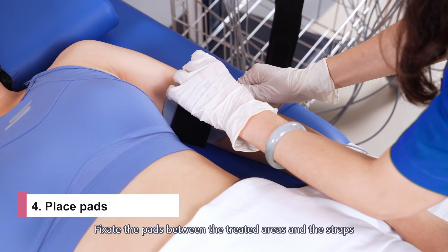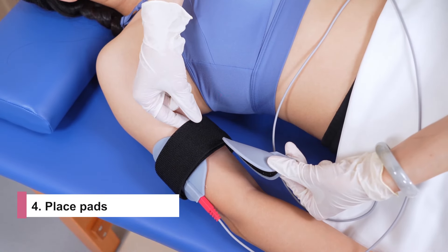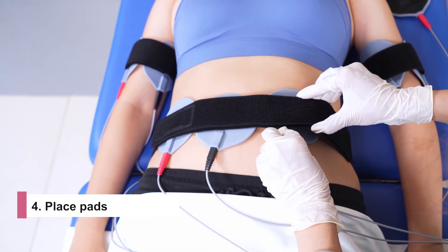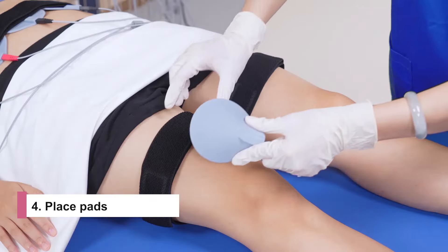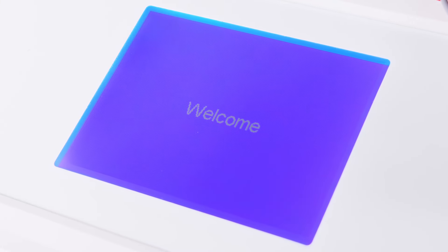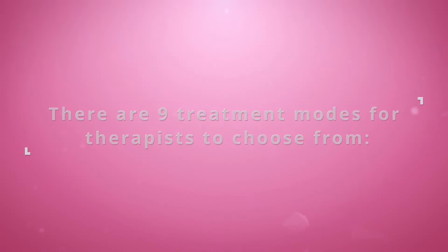Please note that you should not wrap too tightly — leave about two finger spaces. Then apply gel evenly on the pads. Fixate the pads between the treated areas and the straps. The pads should be placed against the skin.